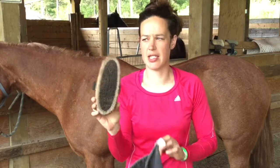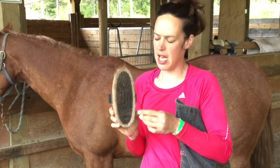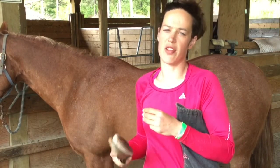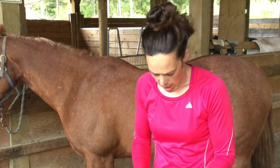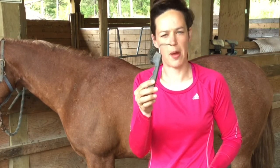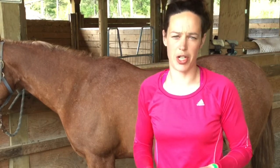The third brush is what we call the body brush, because it is very much like the dandy brush but it has softer bristles. It does that final swipe through and takes off the last little bit of hair and dirt. The last tool we'll cover is the hoof pick, which we're going to use to pick out our horse's feet.